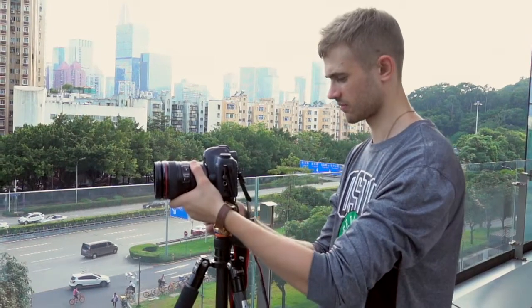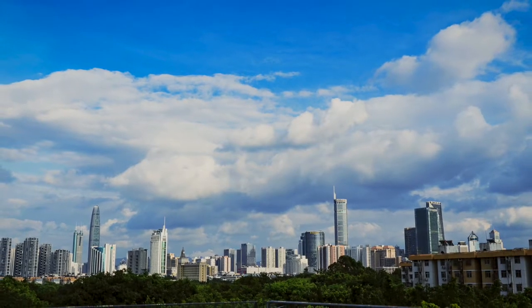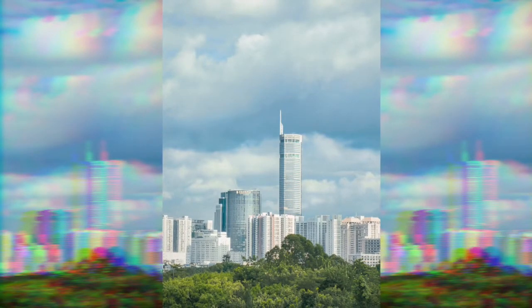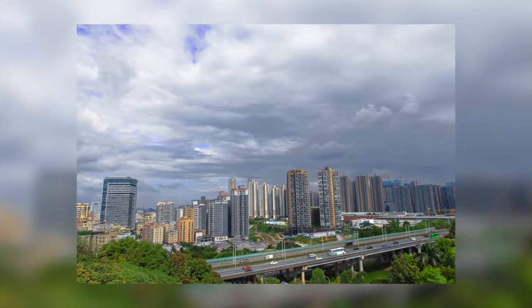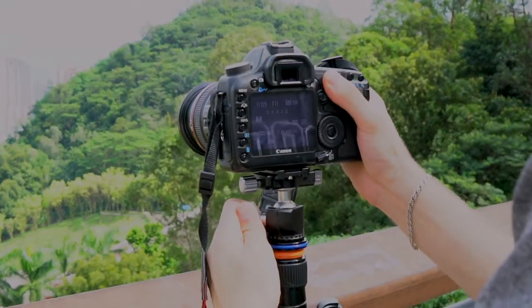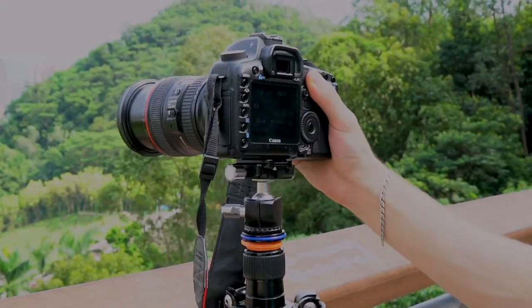The unit's rotational drag, while very adjustable, is still quite effective for smooth pan shots. It pans slowly and beautifully, and is also a very fluid ball head with an adjustment knob for drag.